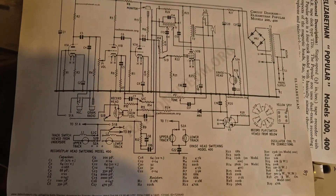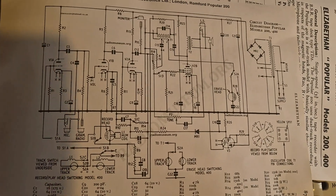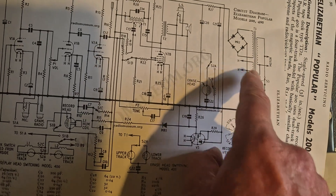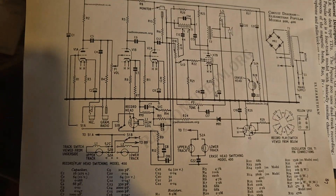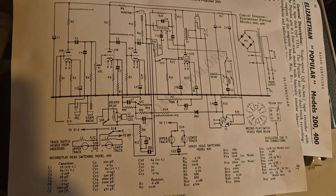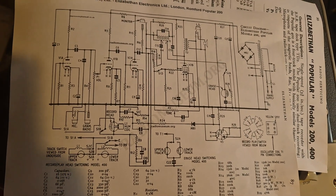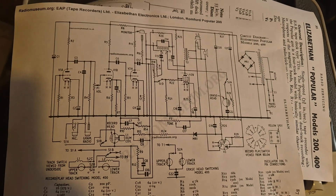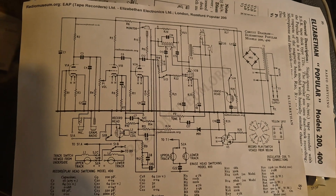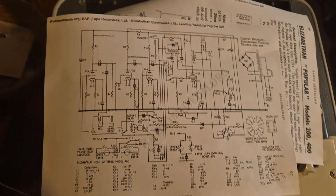The nice thing about this is that the valve heaters are in parallel, run from the transformer - so it's not one of those series heater efforts. That's quite a nice thing. As I say, it already works quite well, so really it's a matter of recapping and then mainly it's going to be mechanical stuff.